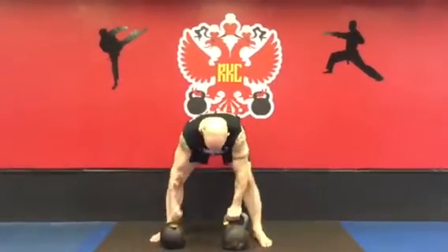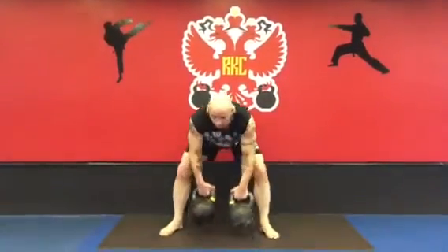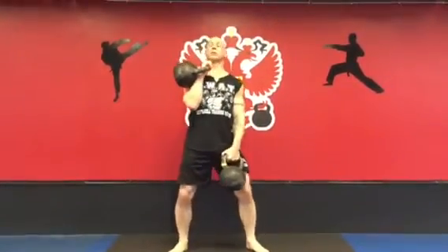First, bring the kettlebells up and get into position.